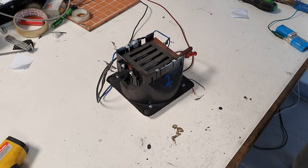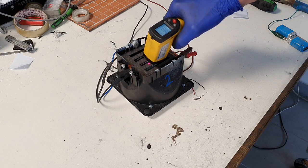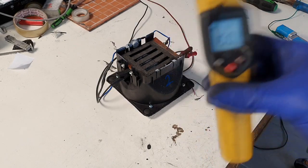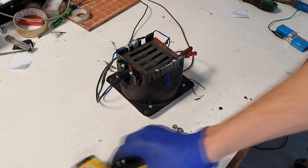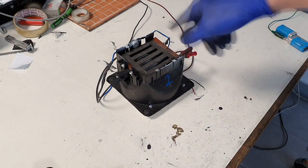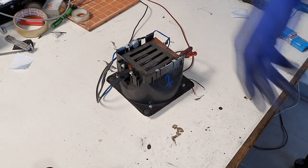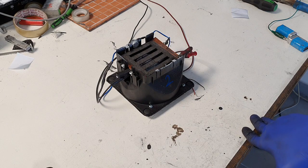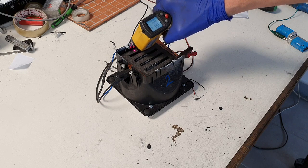I start my power supply and in a couple of seconds it heats to 150 degrees — almost 200 degrees C. This is because the fan is not active, and in a couple of seconds I can reach 200 degrees C really, really easily.